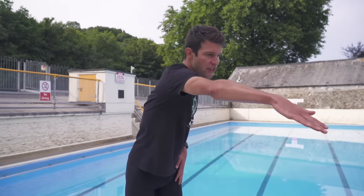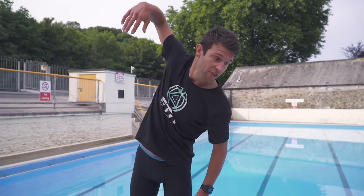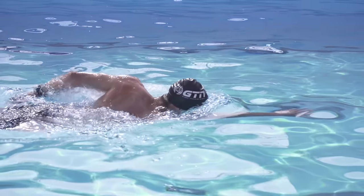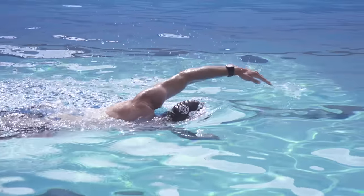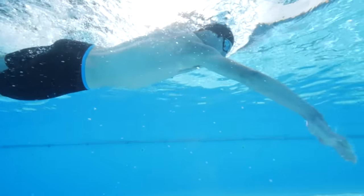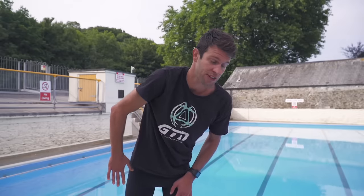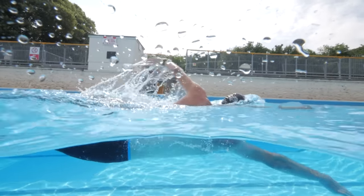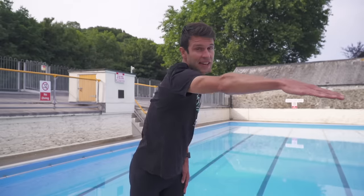We can break the front crawl stroke into phases: we've got the catch, the pull, the exit, and then the recovery. The first part of the stroke when the hand first enters the water is the catch — that is our purchase on the water. The pull phase is our main underwater phase and gives us propulsion. The exit is as it sounds, and then when our hand comes out and over past our head, that is the recovery.